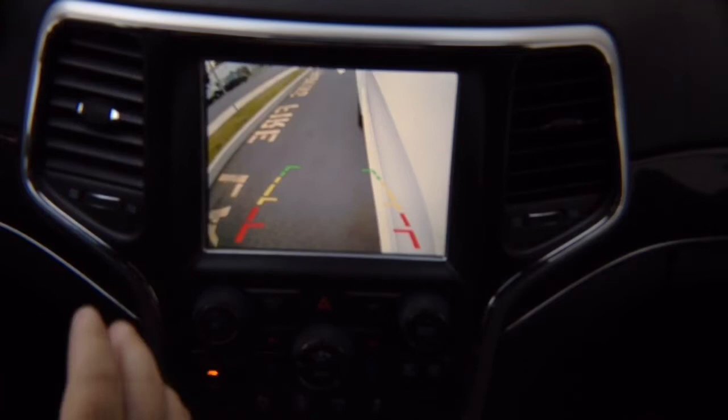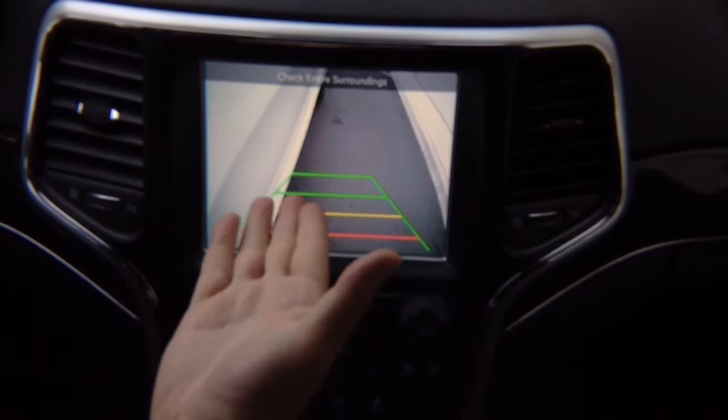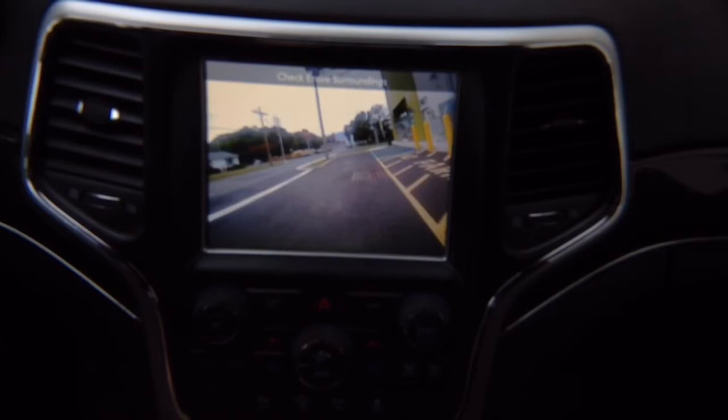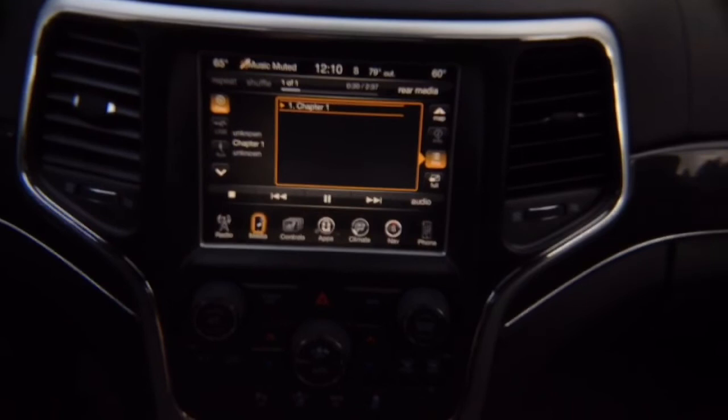With the left turn signal active, you'll see the left side camera. The camera shown has lines — you can buy cameras without lines. With the right turn signal, you see the right camera. If you didn't install a side camera, nothing will happen. In reverse, the factory rear camera pops up on the screen as before. In drive, you get the front camera, which automatically shuts off once the vehicle reaches 10 miles per hour.